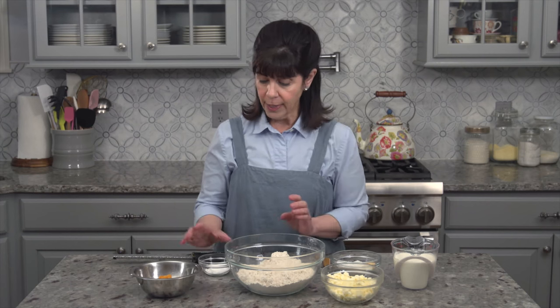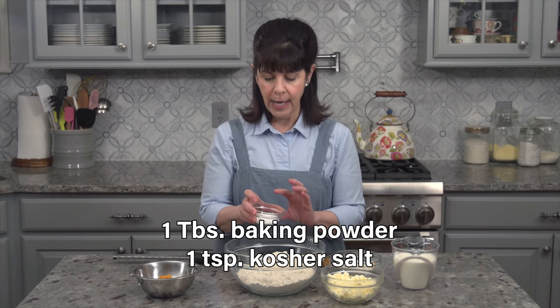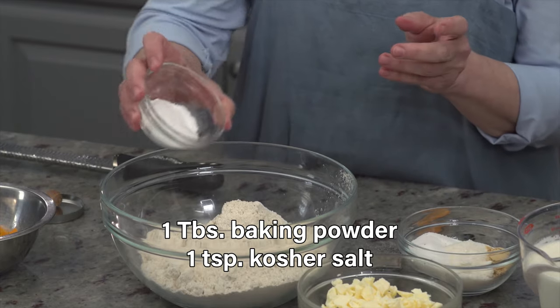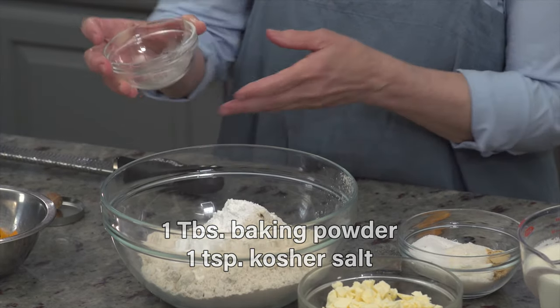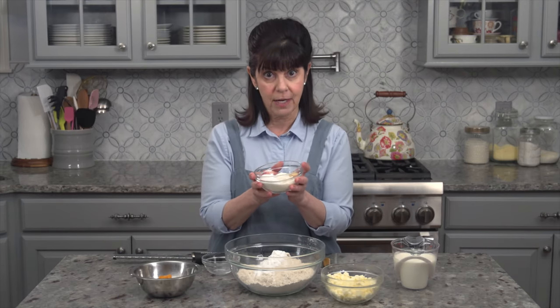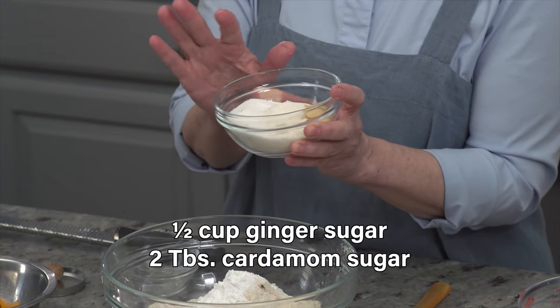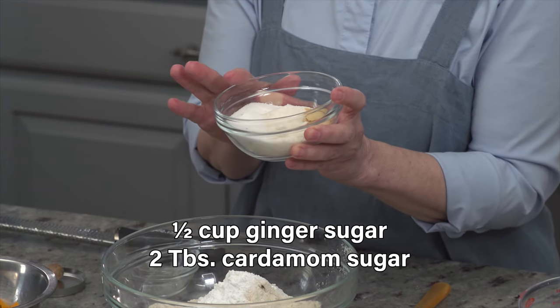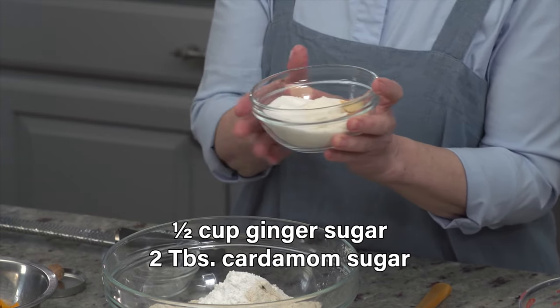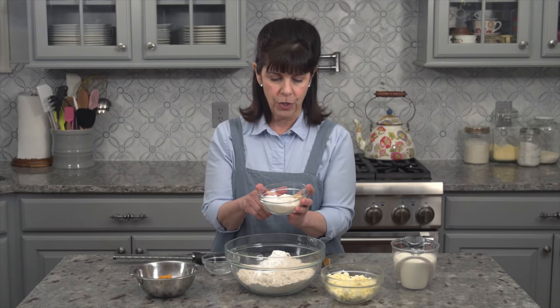To our flour, we are going to add a tablespoon of baking powder and a teaspoon of kosher salt. And then we're also adding some ginger sugar as well as cardamom sugar to our mixture — a half a cup of the ginger sugar, and two tablespoons of the cardamom sugar.